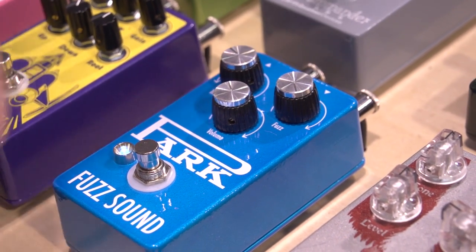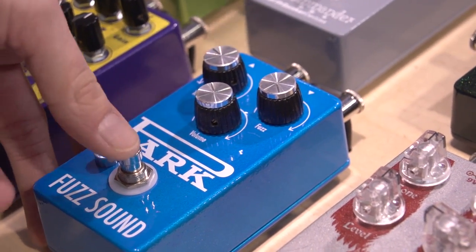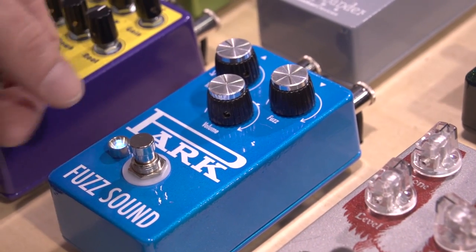Really nice linear fuzz — sounds great. It runs at a higher voltage internally, and there's also a lot lower noise than the original.